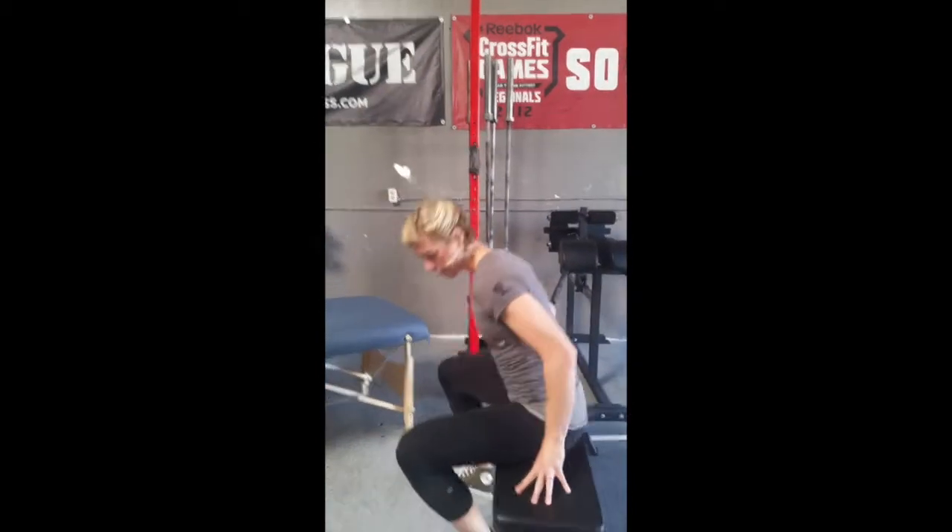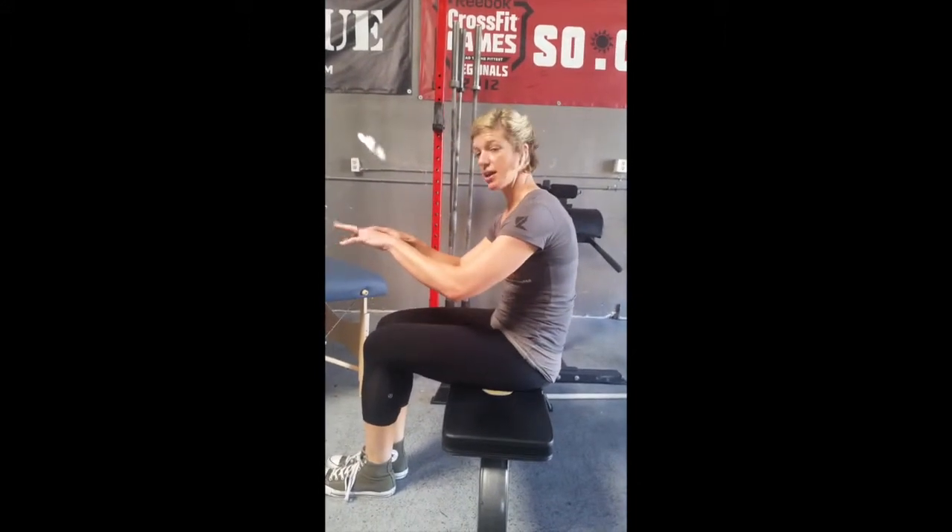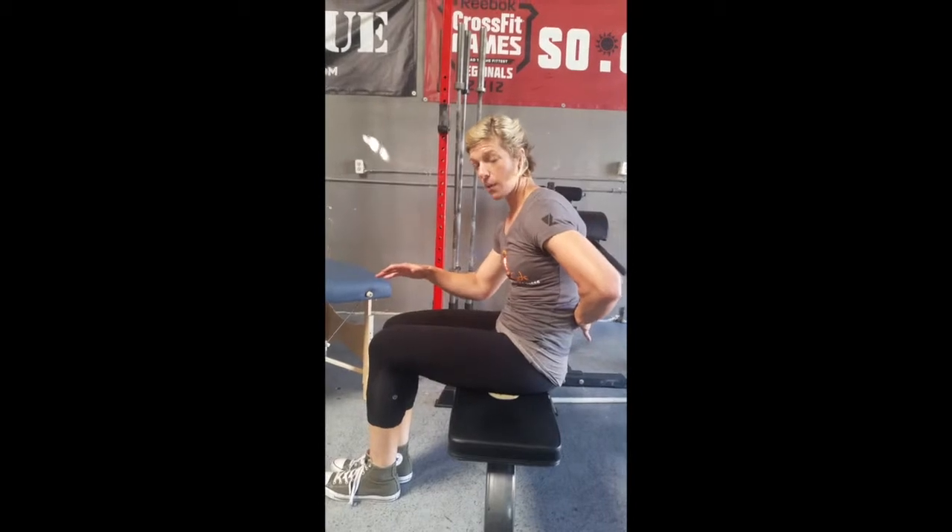Sitting-wise, when I talked about flexion, a lot of you sit there with your knees together and you end up doing this. That's not what you want.